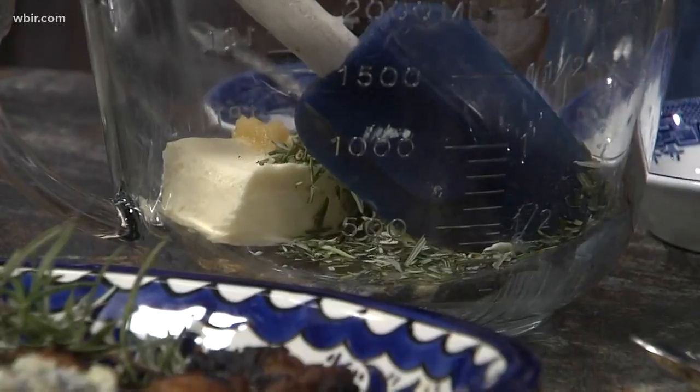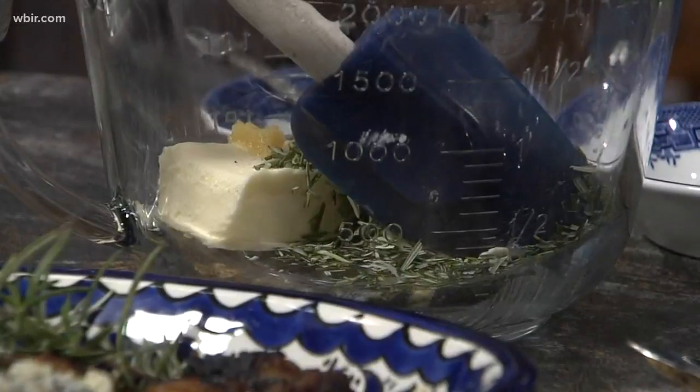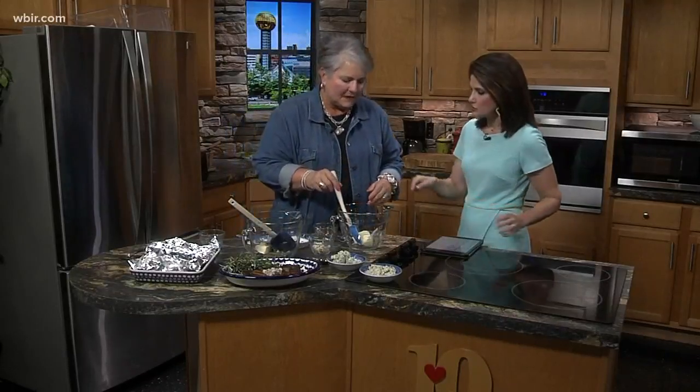You put it on a steak, but you could probably put this on other things as well. If you changed out the herb to dill, it'd be great on fish — really good on salmon. You could do a lot of different things.